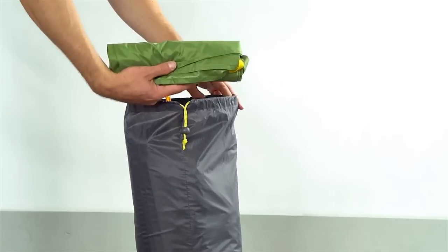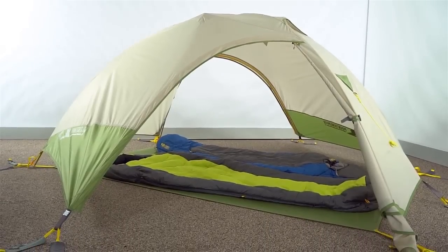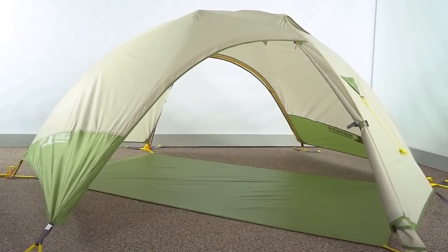The included footprint allows you to use the FastFly configuration to save weight or use the tent as a stellar sun shelter.